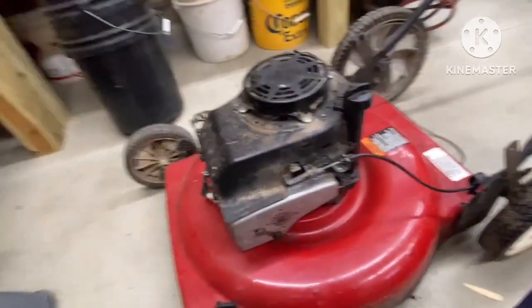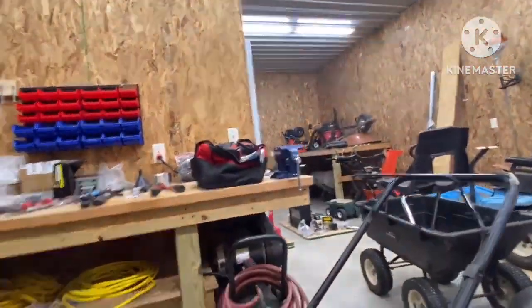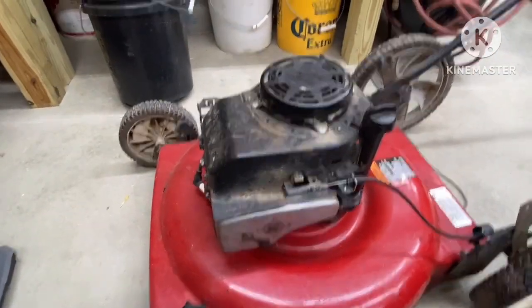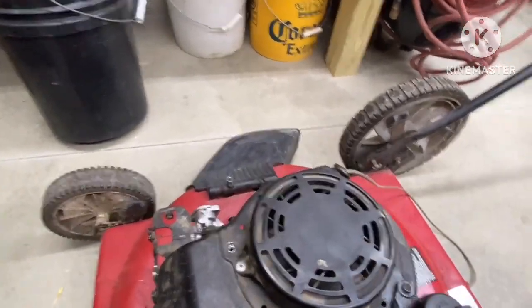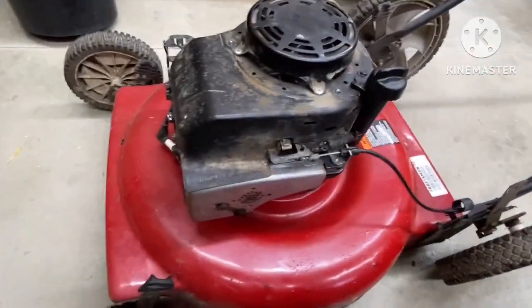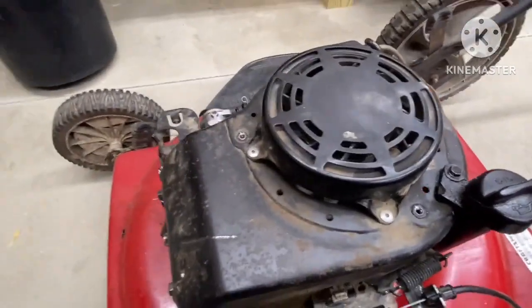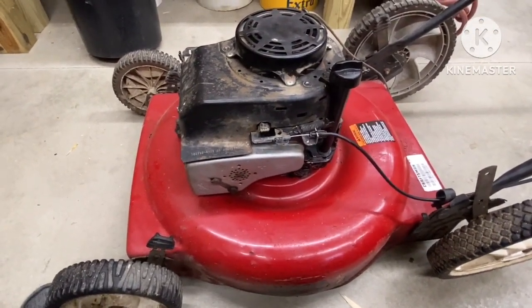It did have spark, which was great, because that engine does not have spark and my other one back there does not have spark either. So at least we have spark, because I do not like trying to mess with spark. At first I thought it was a bad carb — I didn't know that — but then I broke it. So we have the new carb on there. I lost the gasket somehow, but it has compression, it has spark, it should have fuel. That's a brand new carb, and it has oil and compression.